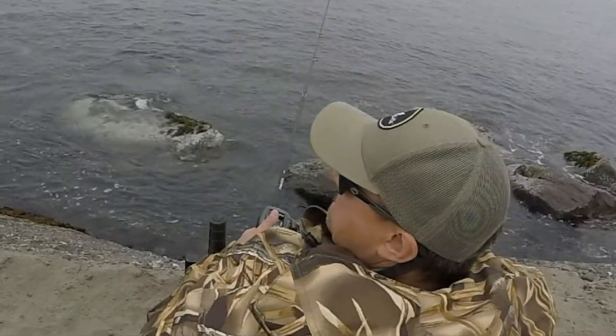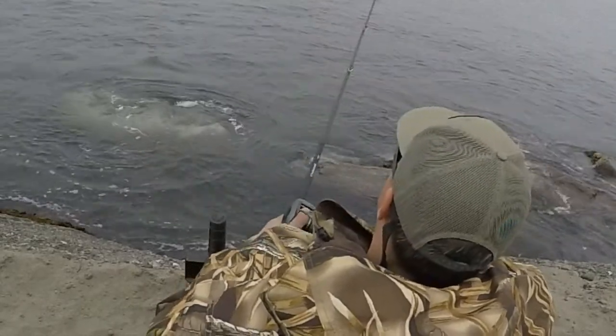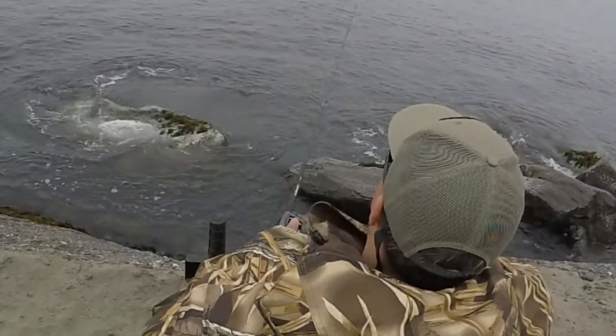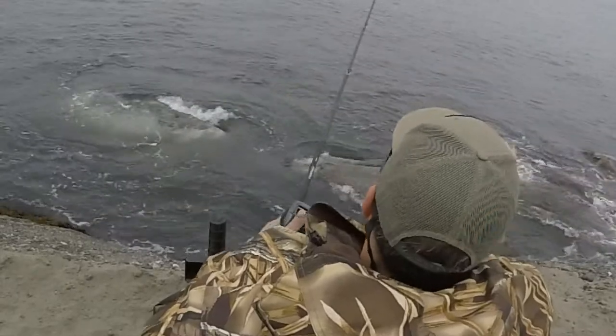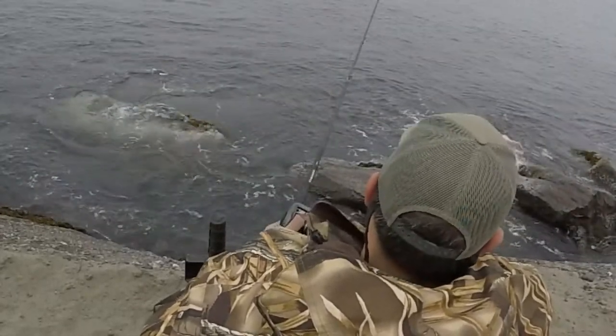As it's going down just waiting, and then once I feel like it's in the right strike zone area I just start giving it some short jerks while I'm reeling at the same time. Sometimes I'll give it a pause just to let the fish see it, look at it, and get angry at it.